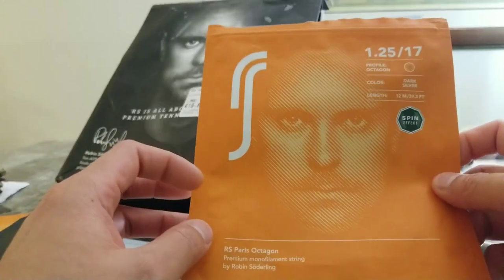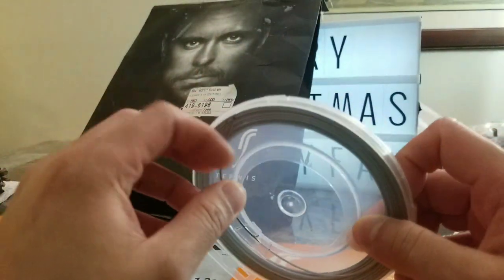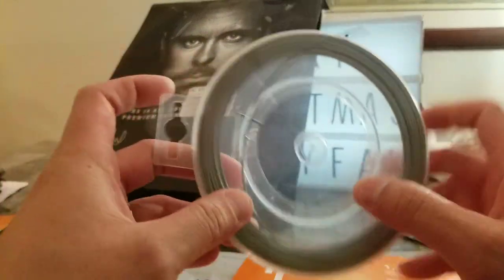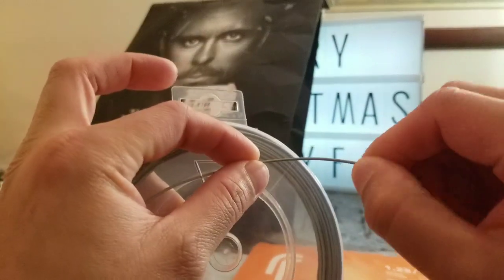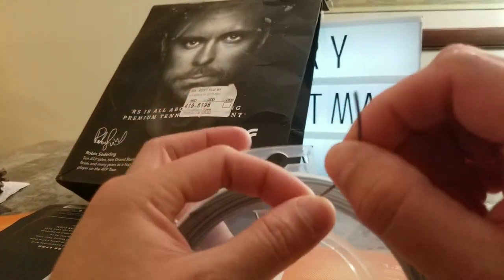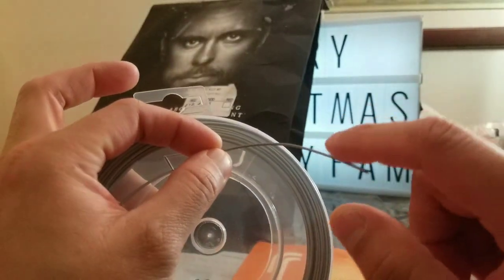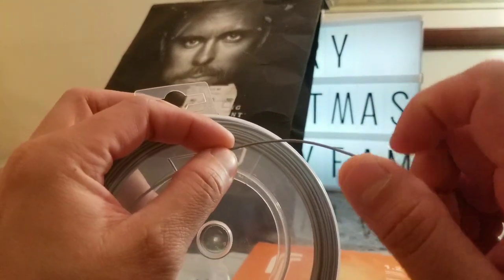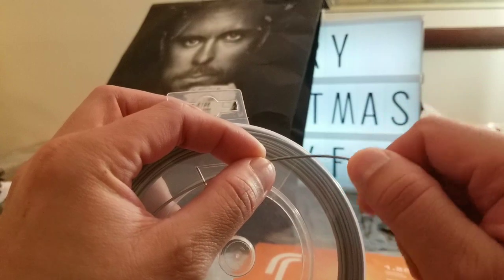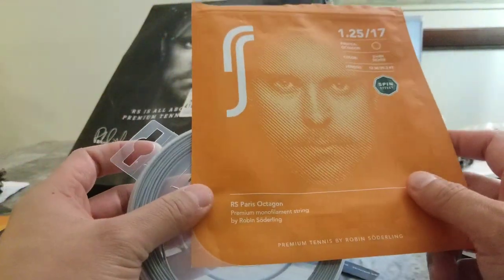So he won his first Masters 1000 a year after being a two-time finalist at Roland-Garros. Amazing feel. I thought being an octagon, being more shape-friendly, this is actually more rounded — I feel like it's more cylindrical. Similar to the Babolat RPM Blast. I don't know if they're trying to throw shade at Babolat's RPM Blast, but RPM Blast is a shaped poly too that feels very cylindrical. This feels the same way. I feel like RS is throwing some jabs at Babolat by naming it Paris.